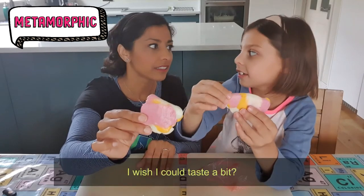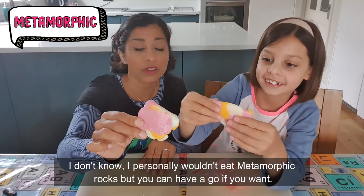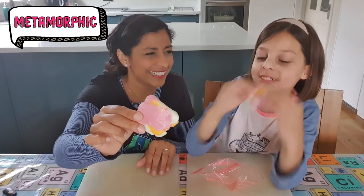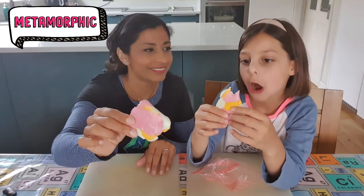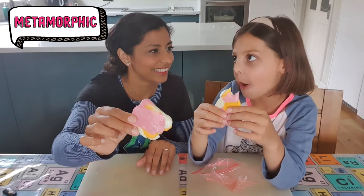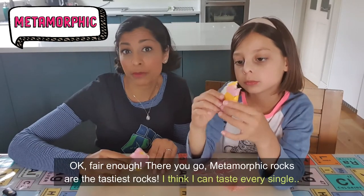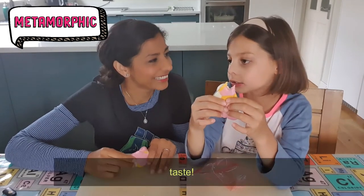I wish I could taste a bit. I personally wouldn't eat metamorphic rocks, but you can have a go if you want. How is it — is it warm? I like it. Fair enough — metamorphic rocks are the tastiest rocks. I think I can taste every single taste.